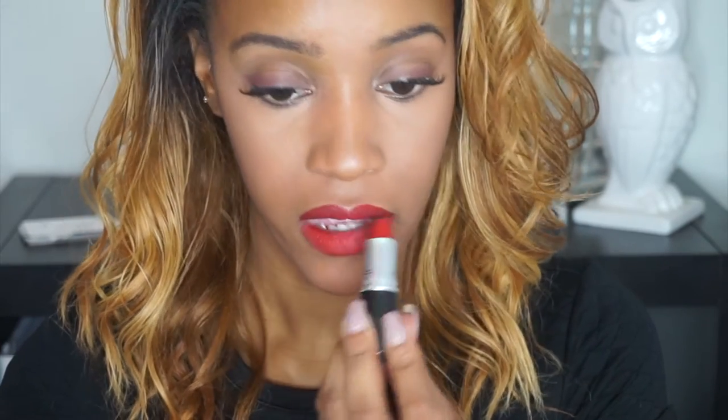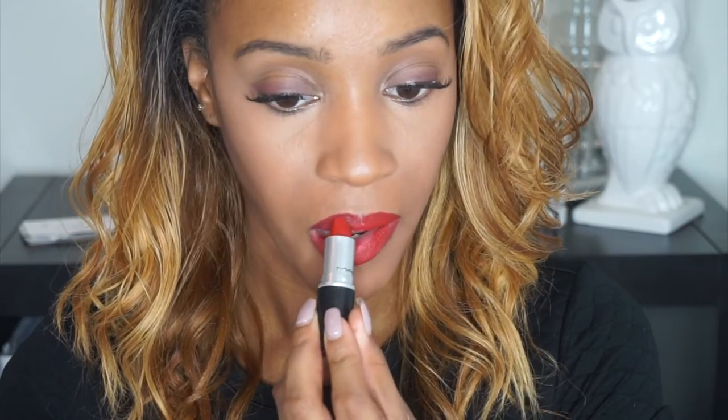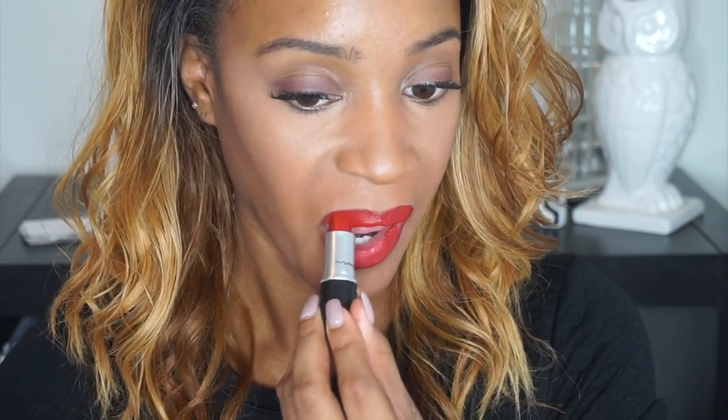Now I'm just going to take my Russian Red lipstick from MAC and put that over the red Cherry lip liner. Feel free to use any red lip color that you want here — this is just what I chose for this tutorial.